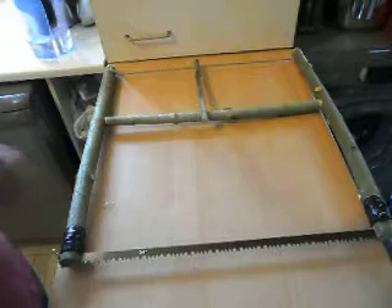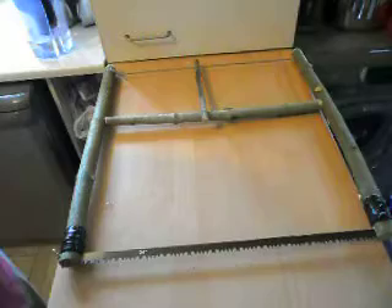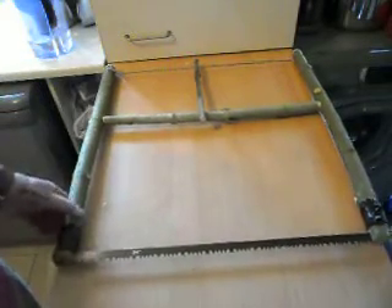It's cost me absolutely nothing apart from £2.75 for the blade — a 24 inch blade. And these little key rings that I just hold the blade in, I've already got them, so that's not cost me anything.